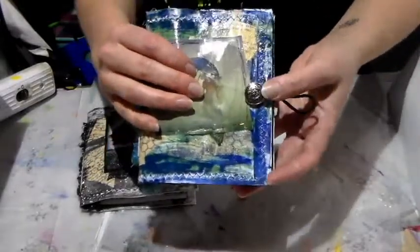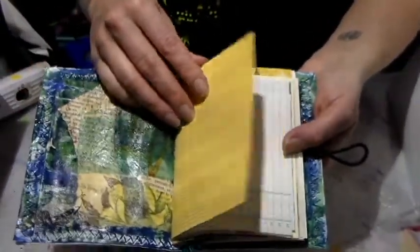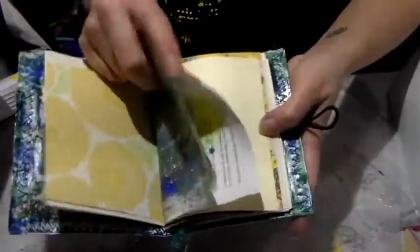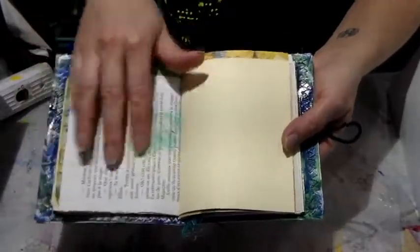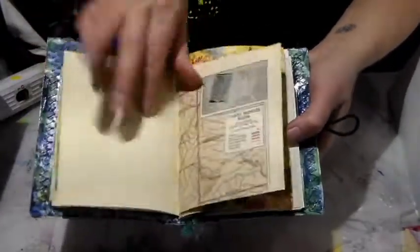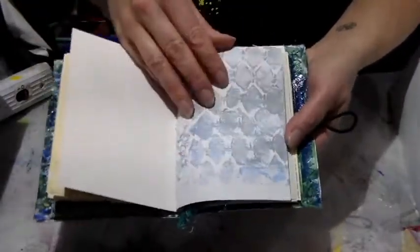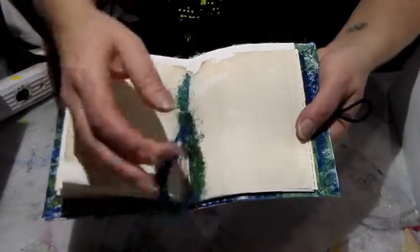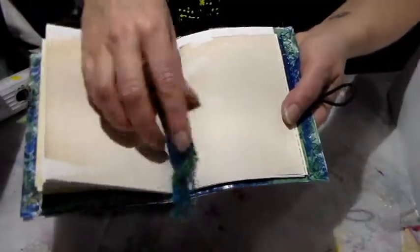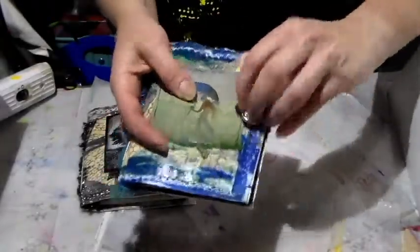When you open it up, I've sewn a vintage button on it and the signature is sewn in. It has different types of papers — this is deli paper that's been painted, with some book text using leftover paints. Then there's an old book page, a card, some more painted paper, a textured paper, and coffee-dyed butter paper. I left the threads in the center — it could be cut off but I like the look of it.